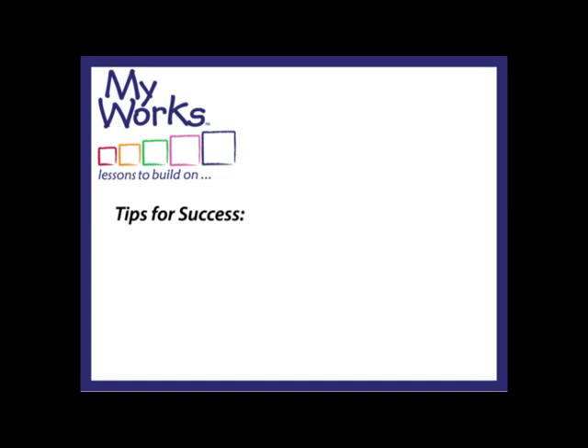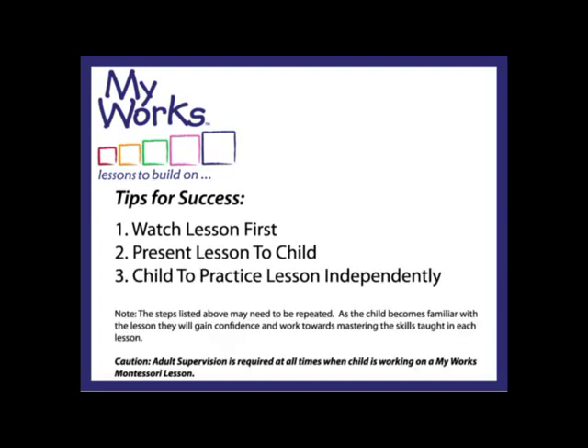Tips for success with any of these lessons: first, watch the presentation that we are showing you now by yourself. That way you'll know how to present the lesson to your child, and that will give your child the freedom to be able to do this work independently.